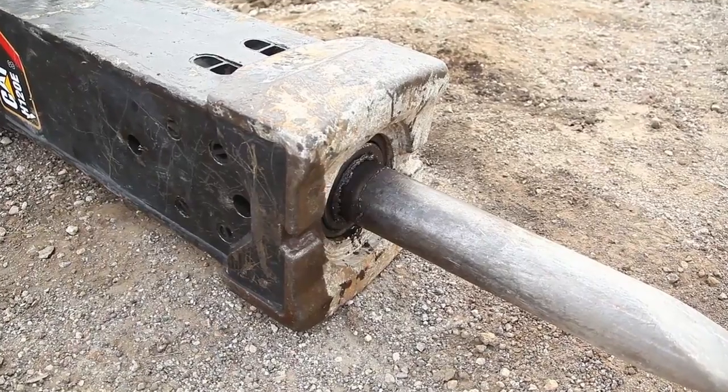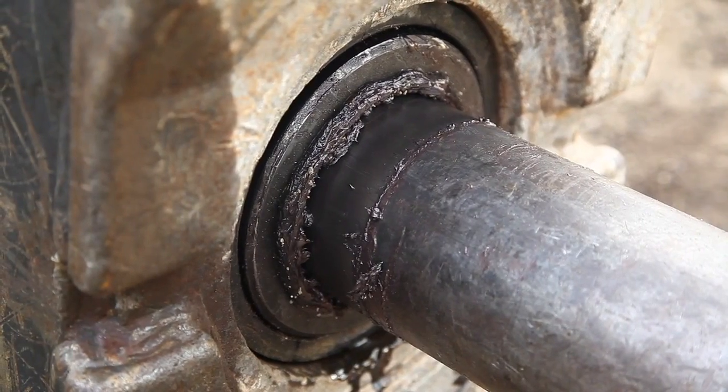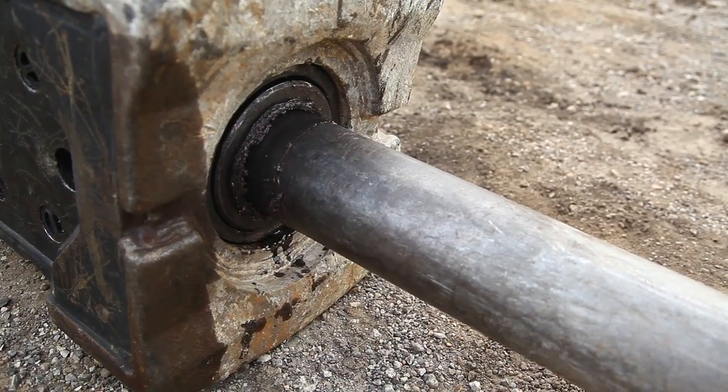To verify proper setup of the auto lube pump, look for a 2 to 4 inch lubrication line below the lower bushing seal. This area should never be dry during operation.